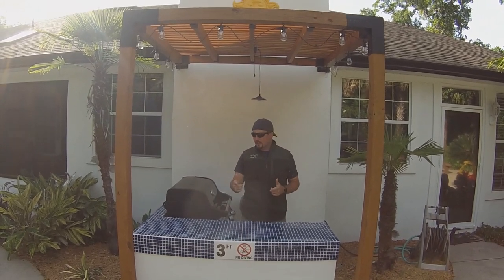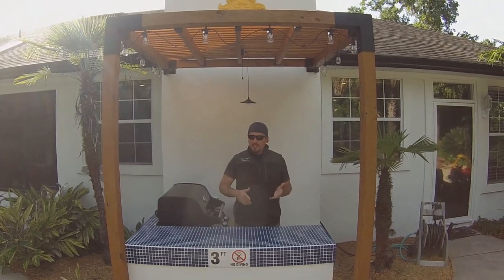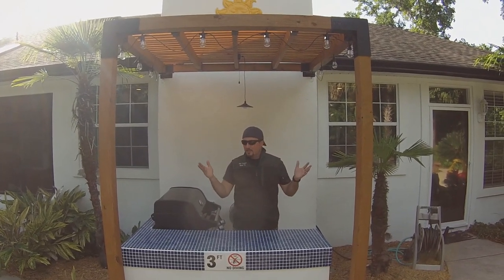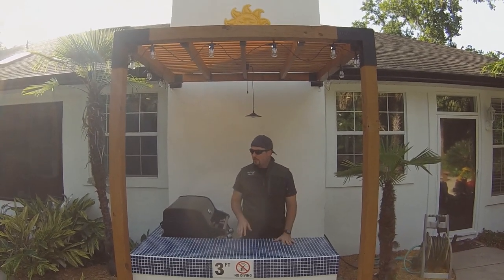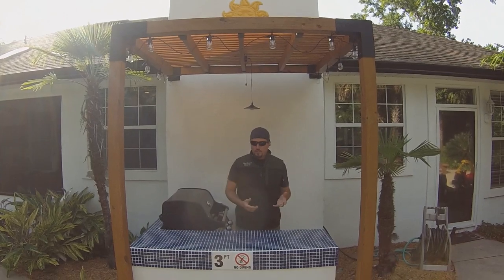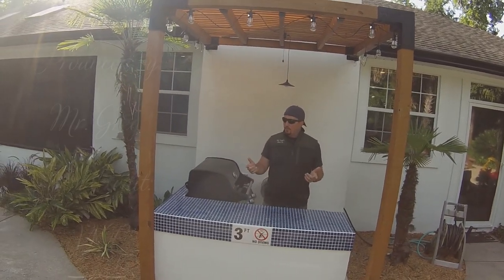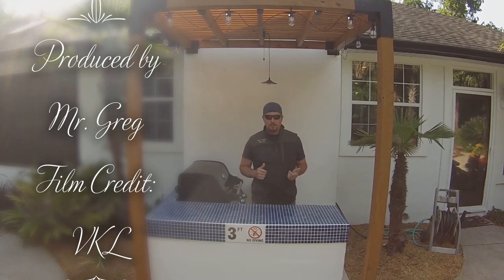Thanks again for tuning in to the entire outdoor kitchen series. I hope this gave you some inspiration. If you have any ideas — things you think I should have done differently — please put that in the comments. If you haven't already, hit that subscribe button. This concludes our outdoor kitchen build. I hope this inspired somebody. Just remember, if I can do this, you can too. Thanks for watching and keep tuning in to Mr. Gregg's.